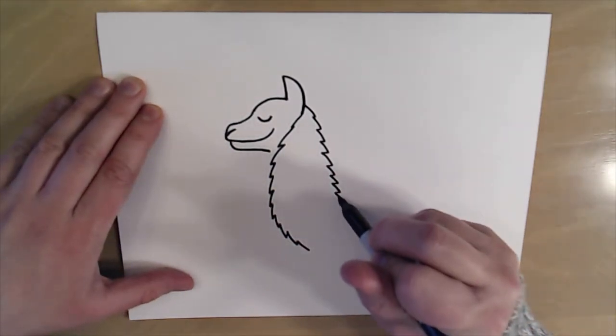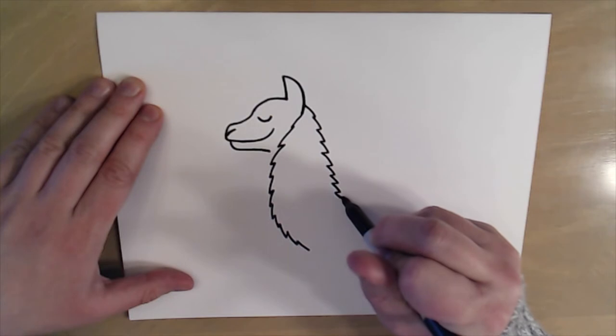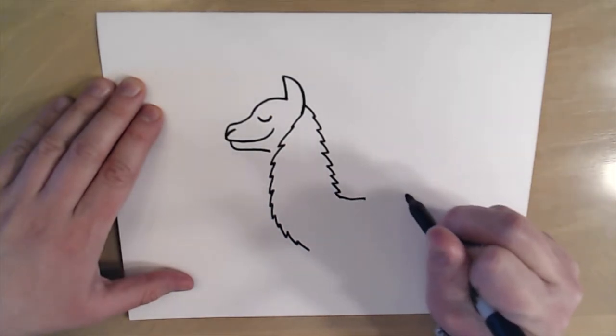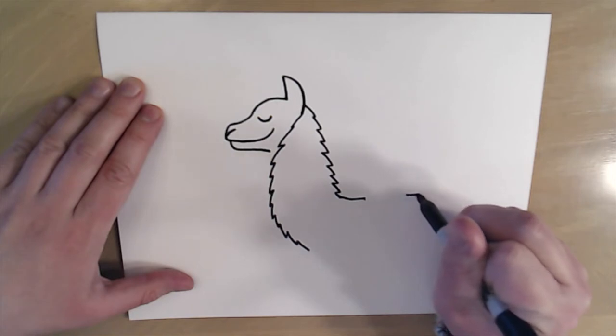Now to make the back of this llama I'm going to draw a little line, stop, and leave a little bit of space, then come back over here.